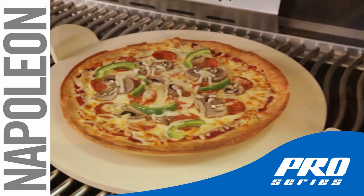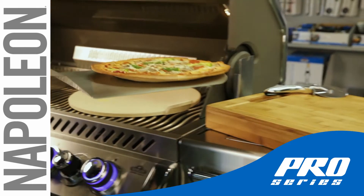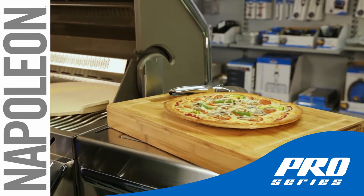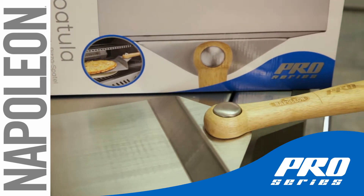The Napoleon Pro Pizza Spatula is so easy to use — just gently slide it under the pizza and lift. You can also use it to place your pizza creation onto a preheated stone. Just remember to use cornmeal under the raw dough for easy sliding.